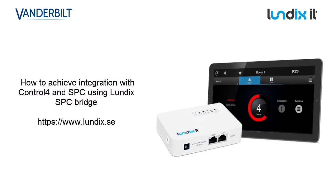Hello and welcome. In this short video we're going to show how to achieve Control 4 integration with SPC using the Lundix SPC bridge. The SPC Lundix bridge is provided by Lundix IT in Sweden.